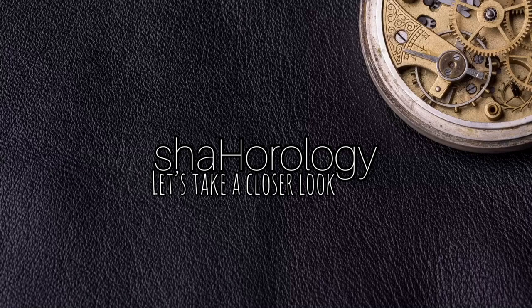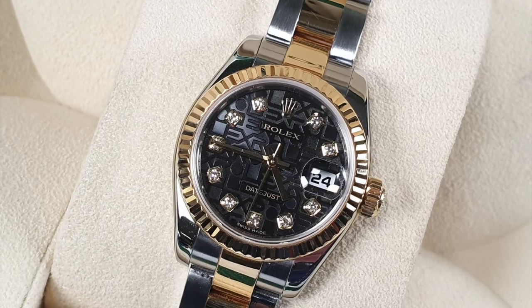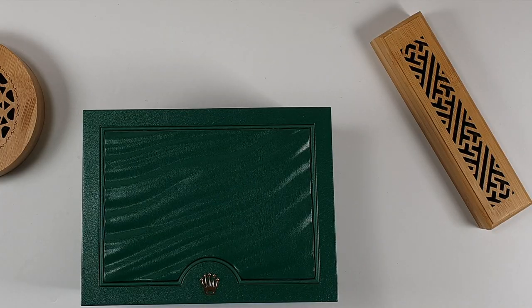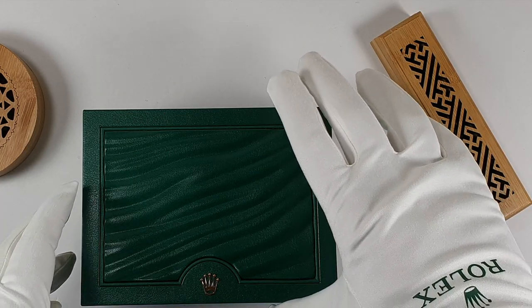Morning! Hope you're all well. Today we're looking at the Rolex Lady Datejust. Hi guys, welcome back to Shah Horology. My name is Shah.